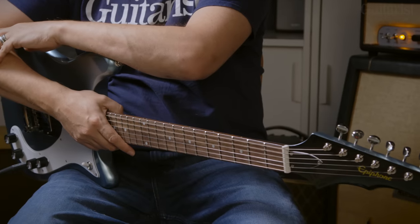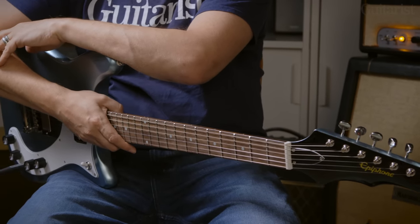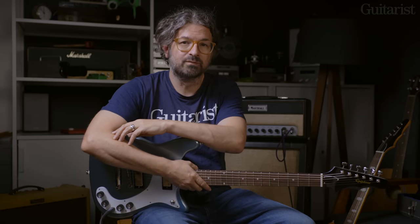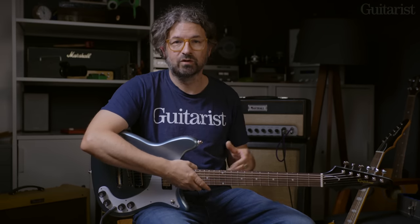I have here the Epiphone 150th Anniversary Wilshire — or Wilshire, as they might say on the other side of the Atlantic. A little bit of history: when CMI bought Epiphone, they got all of Epiphone's old parts and used those for a bit to make guitars. When they ran out of those, they had to come up with their own new designs, and this was one of them — the Wilshire.